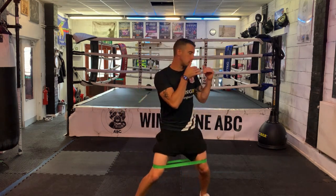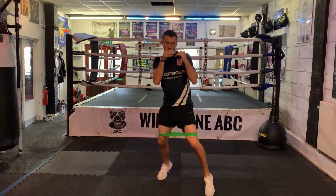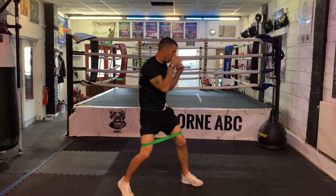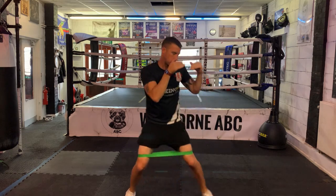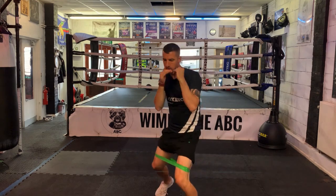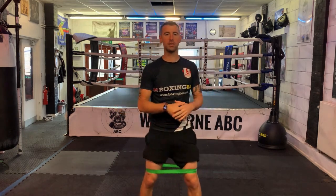I'm in my boxing stance, just moving around, making sure that band stays nice and tight. When I want to, I'm just going to throw these shots, turning through like I would normally, keeping my hands up, making sure that every time I throw I am rotating like I would normally. That's going to fire up the glutes — great for that sort of activation, great for a warm up. It helps you to really over-exaggerate on those shots to really turn through the hips. That's a little bit of resistance right through. So that's my first exercise with a resistance band.